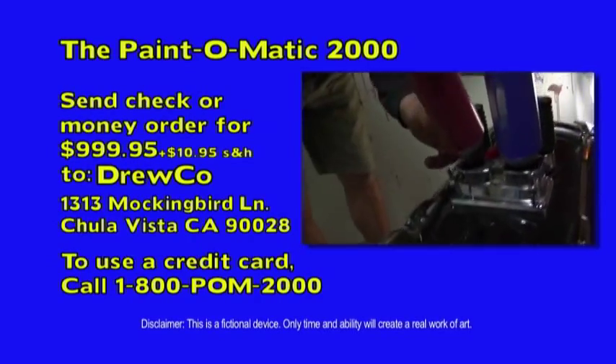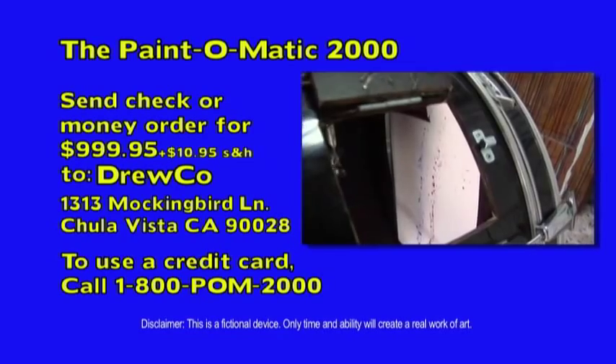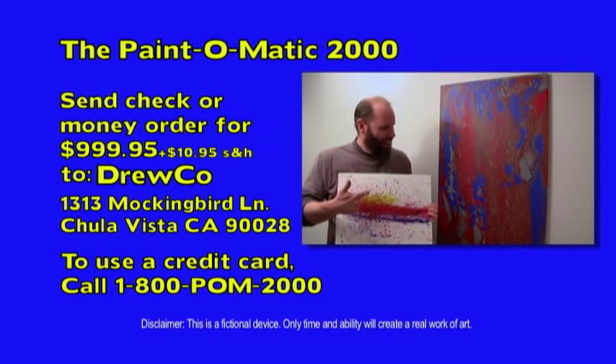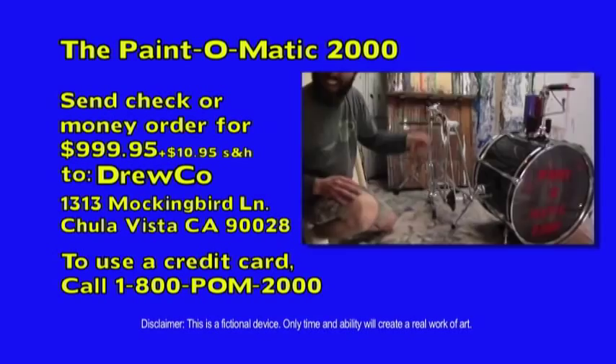1313 Mockingbird Lane, Chula Vista, CA 90028. Or use your Visa or MasterCard by calling 1-800-POM-2000. That's 1-800-POM-2000. Call now!